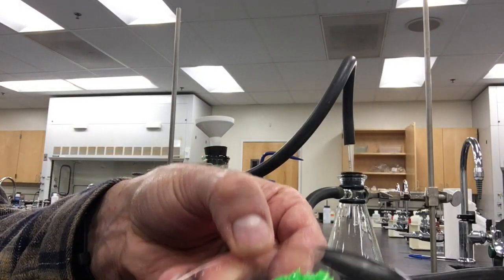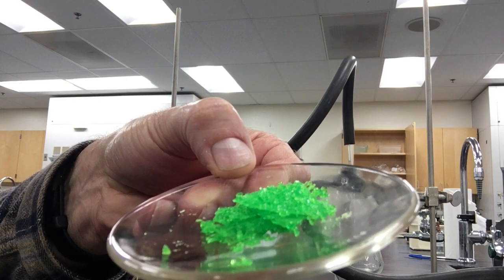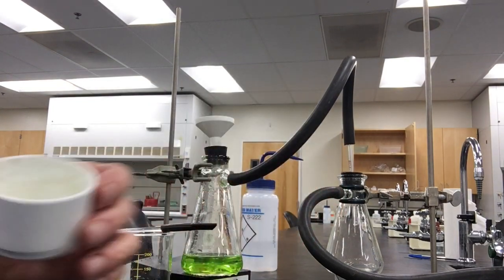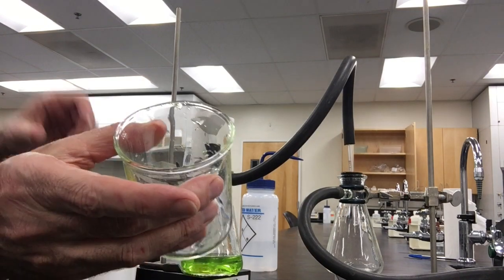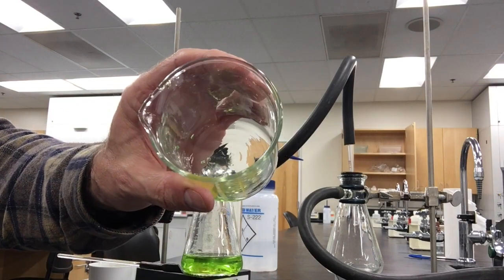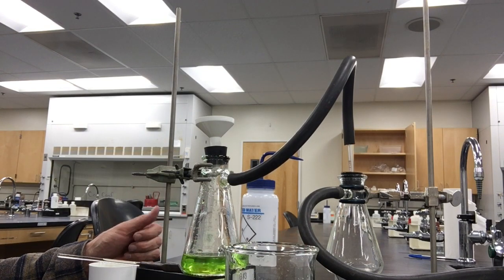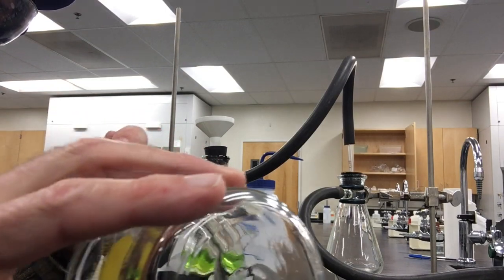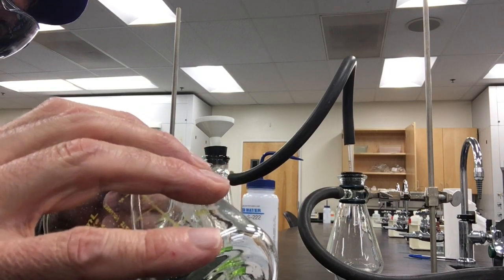I won't bore you with this process. Here are the beautiful green crystals of the coordination compound. Look in my funnel, make careful observations, and then look in my beaker. And then look in this flask. I'm showing you those observations so that you can think about some unintended unavoidable error and maybe some avoidable error. What do you think that would be?